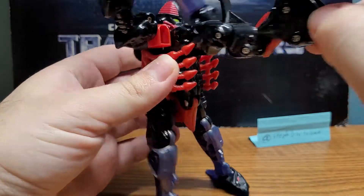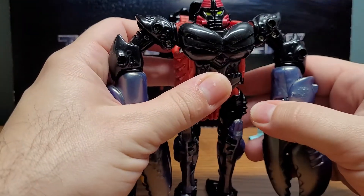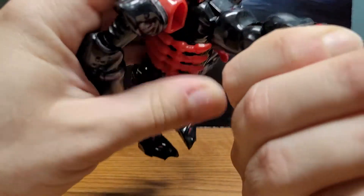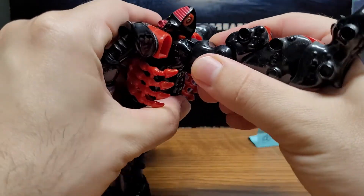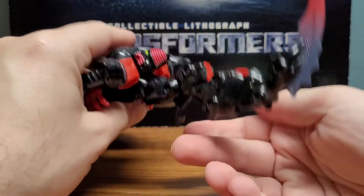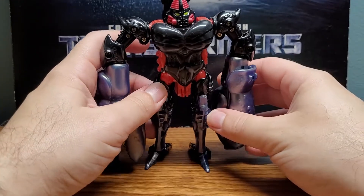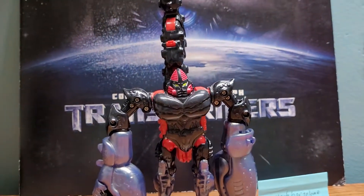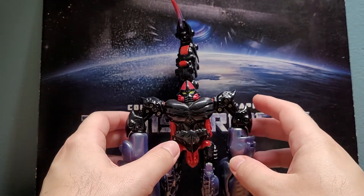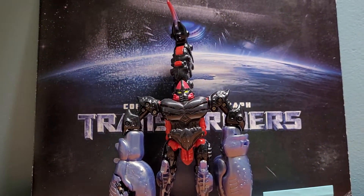Then you wrap around his scorpion legs, bring down his arms, and rotate his head. For this part, you rotate this assembly up — there's a hinge here — and flip the tail completely over him. As weird as that looks, it does add a lot of height to him. And that's pretty much his robot mode.